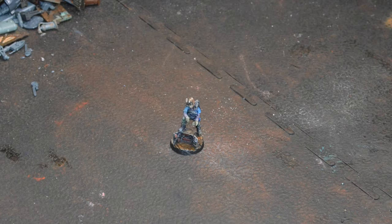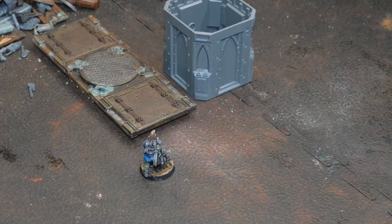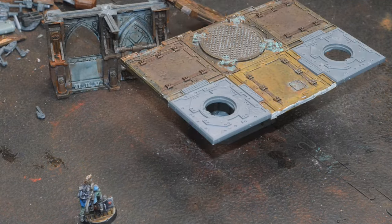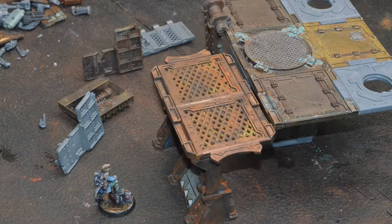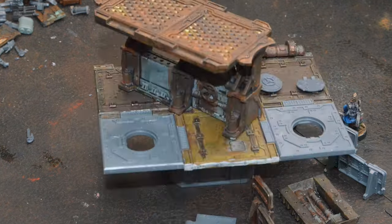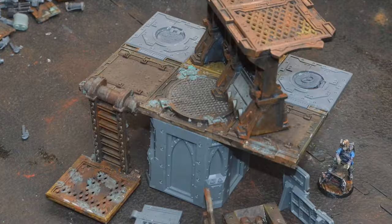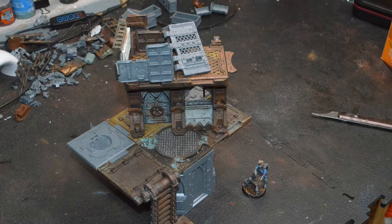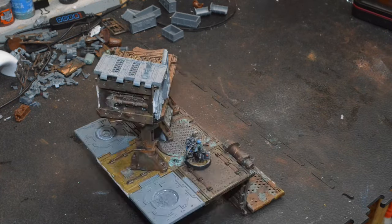A little stop motion again. Like I said, just big piles of junk. I think I cut two things off sprues — the column and the two little platforms on the end there. The rest is all just from the bits box or have been used already and broken from something else.